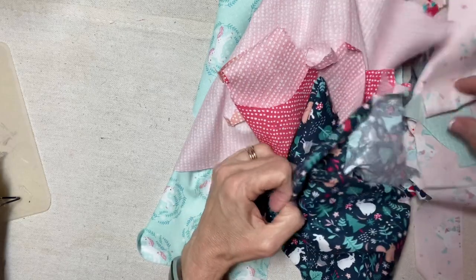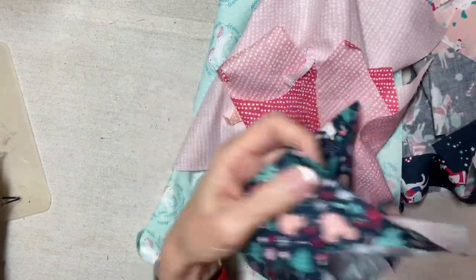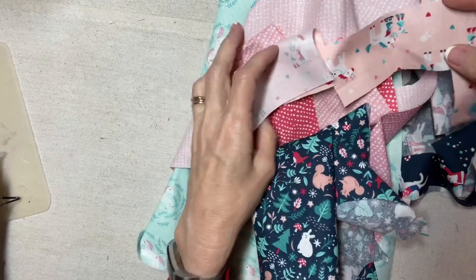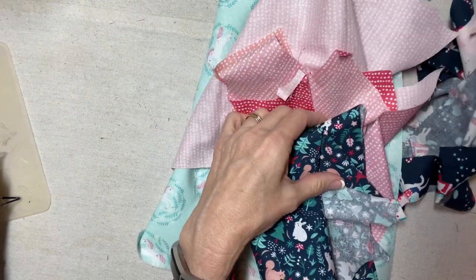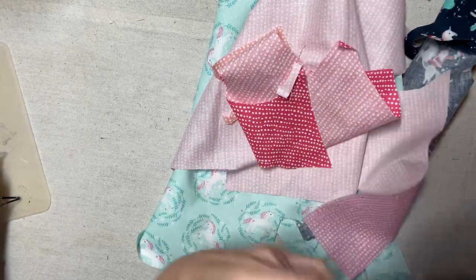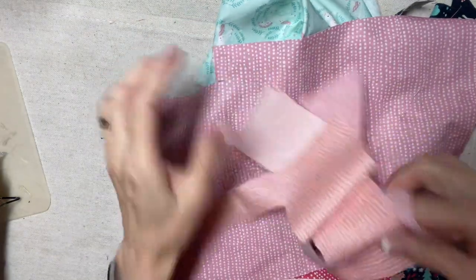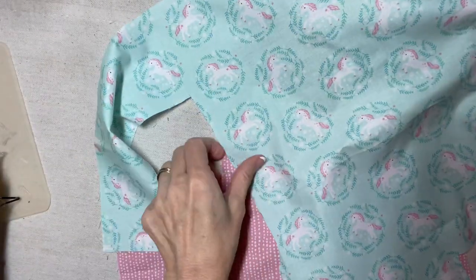I'm totally out of the aqua of this one and this one. Since I fussy cut it, I don't think I can get anything else out of that. I think that one's done. This one's done. I have plenty of this one. A lot of this pink because I didn't really use this one for the stockings.